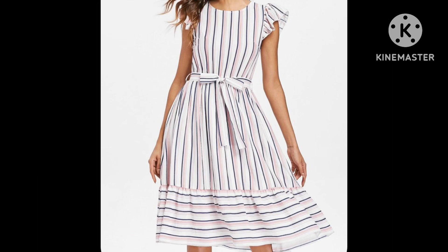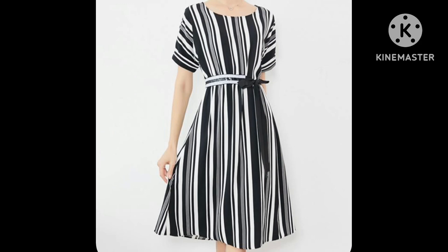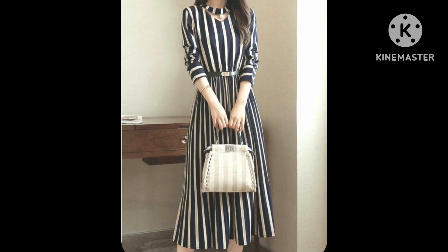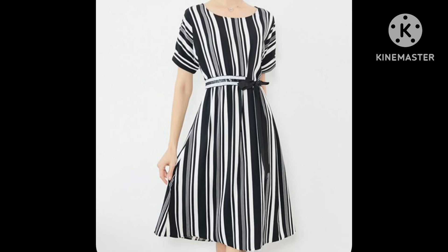Very stylish and very unique skater dress design ideas you can see in this video, with very stylish and stunning sleeve and neck design ideas. I hope you are going to love this collection.